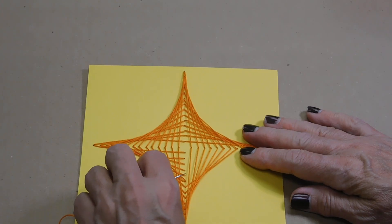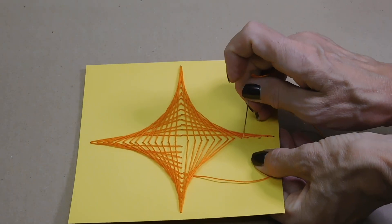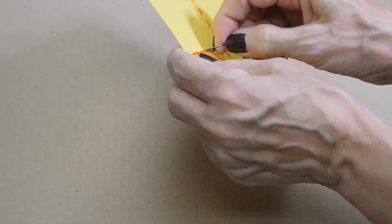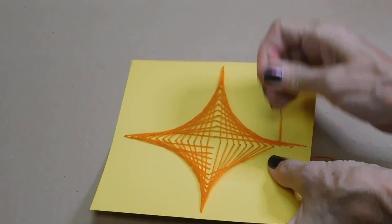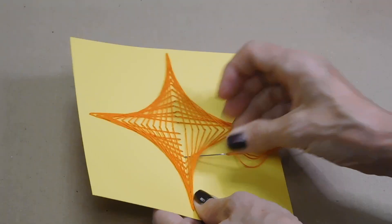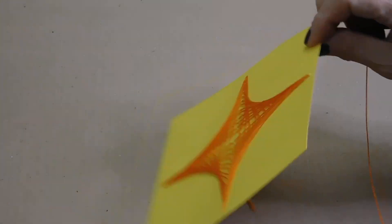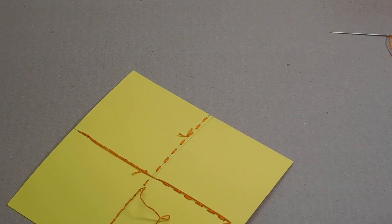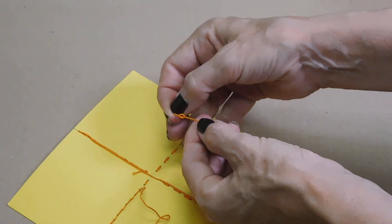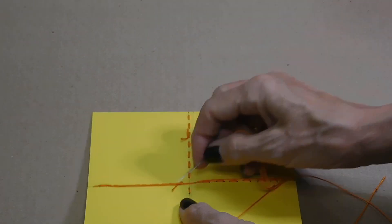So I'm going to splice some of my thread — I think I may end up having to use a little more. I'm not sure I'm going to be able to finish it off with what I have here. I did end up running out of thread, so I'm going to quickly add a new one. I'm just tying a knot at the end of this one, and I'll go back and fix that one as well.